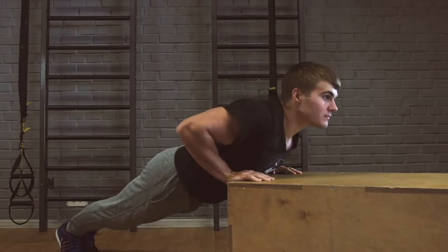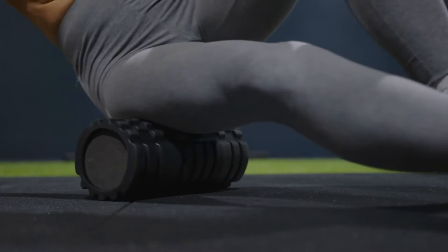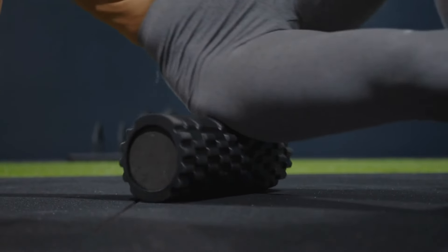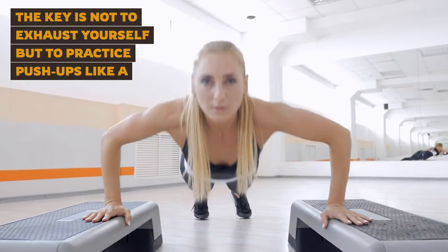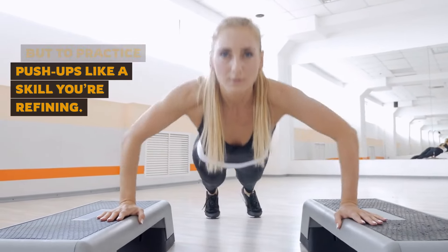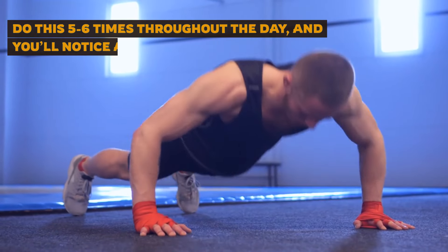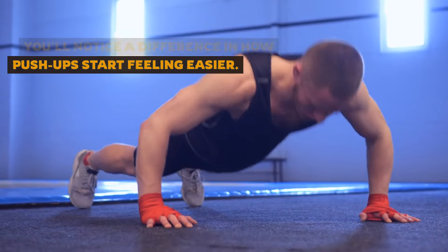Why is it effective? Your nervous system learns to adapt. By spreading the work across the day, you're essentially training your muscles to recover faster and get stronger without feeling sore or fatigued. The key is not to exhaust yourself, but to practice push-ups like a skill you're refining. Every couple of hours, drop down and do a set of 10 push-ups — five to six times throughout the day — and you'll notice push-ups starting to feel easier.